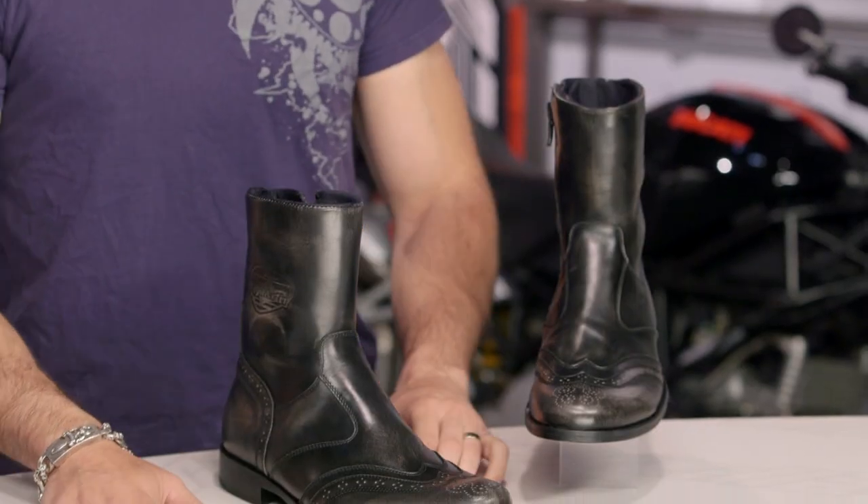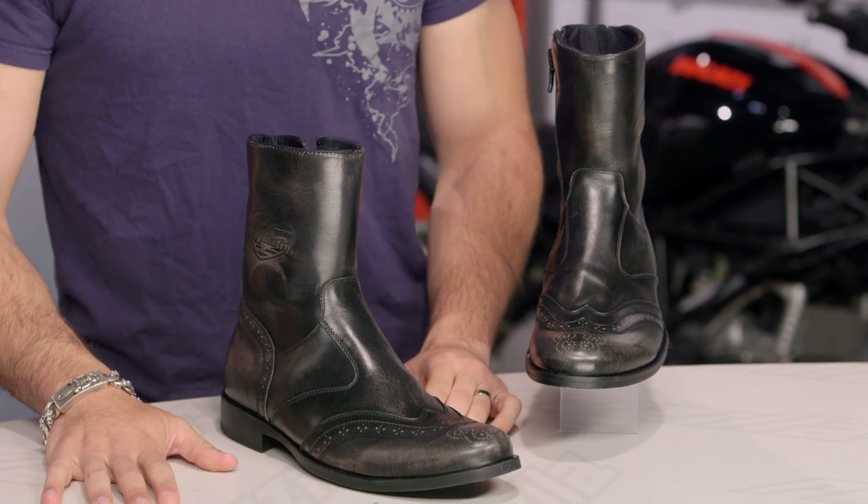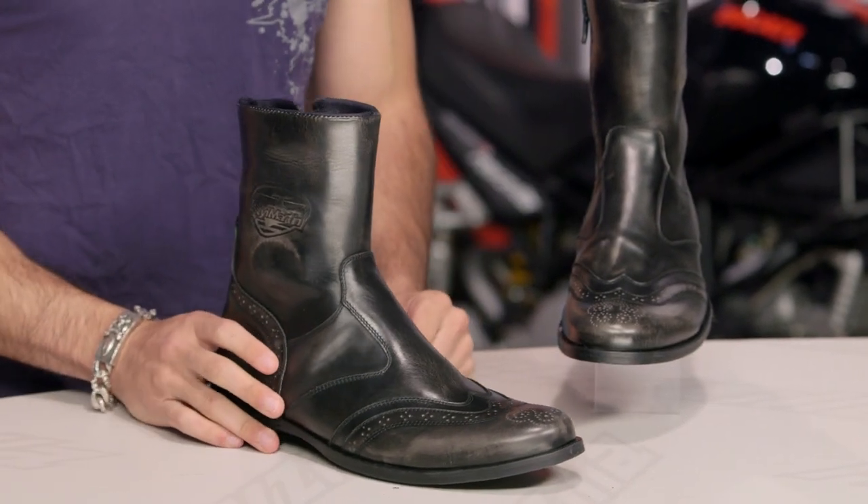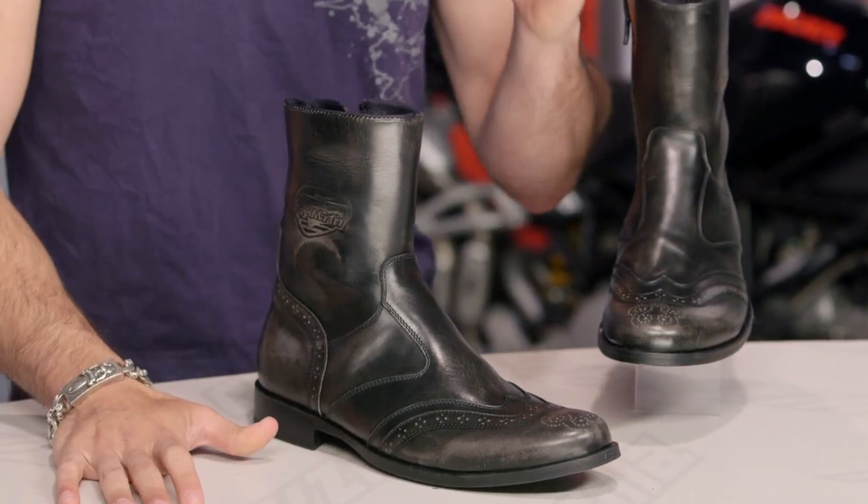Is it a dress boot? Wrong. Is it a motorcycle boot? Wrong. The right answer is that it is both. If we look at it, it is one of the most polished and dressy boots we've seen anyone in recent years come out with, but it is CE-rated, waterproof, carries a beautiful style, and it is handmade in Italy from StyleMartin.